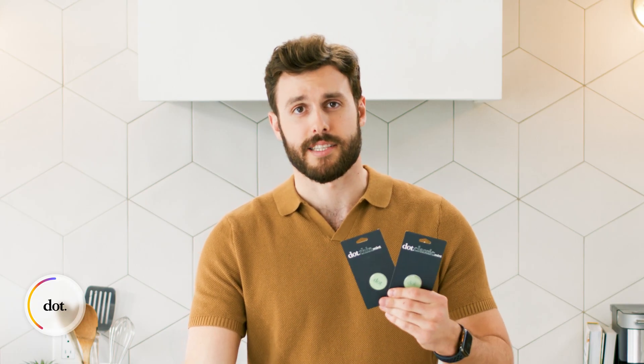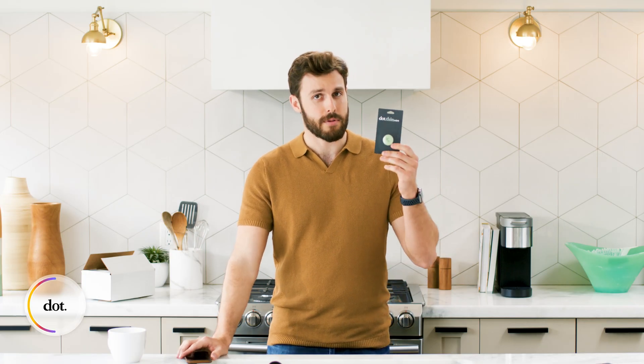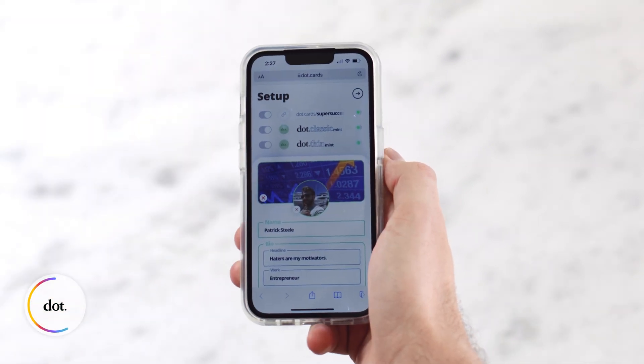Now, the activation process for the Thin and Classic is practically the same as the card. But this time, instead of scanning the QR code, we're just going to tap our dot device directly to our phone. Make sure you finish activating your dot device before sticking it to your phone.